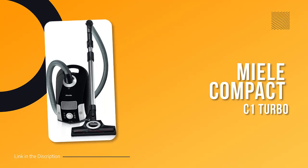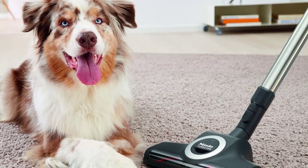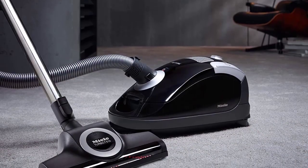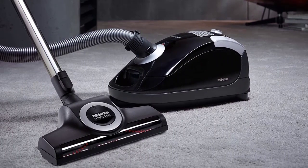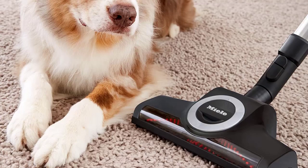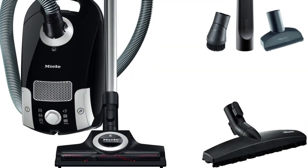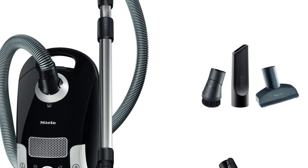Number 4: Miele Compact C1 Turbo. The Compact C1 Turbo Team Canister Vacuum wowed us with its super quiet operation, powerful suction, and nimble wand. On average, our testing team only had to make one or two passes over all surfaces to eliminate debris, resulting in an overall effectiveness rating of 4 stars. Replacement vacuum bags are part of the commitment when choosing this bagged canister vacuum, but the filter bag capacity is an impressive 3.7 quarts.